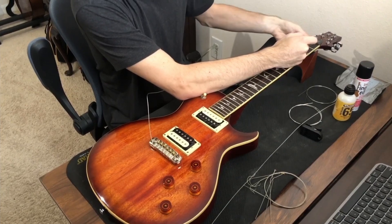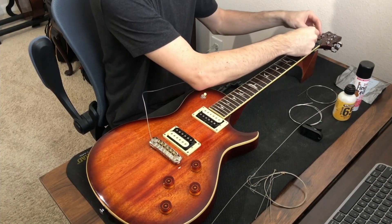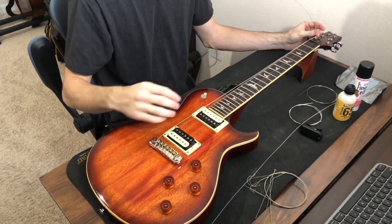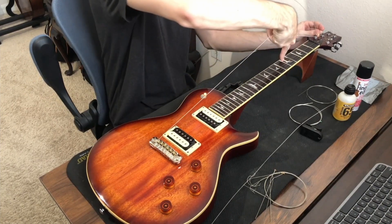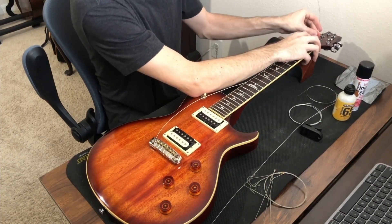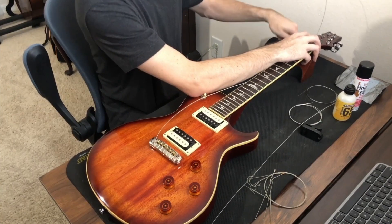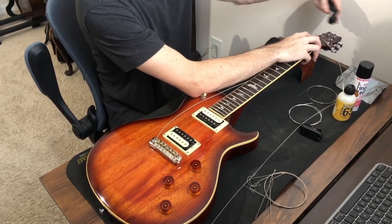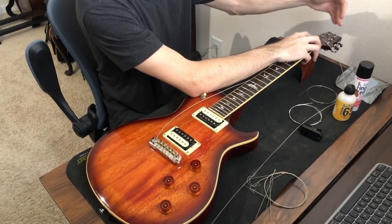I line up the hole on my tuning peg with the slot on the nut for the proper string. Once the hole is close to lined up with the low E slot, I feed the string through. Then I give the string a little bit of slack so it's not too tight around the tuning peg. For the low E, I pull the string up at the fifth fret, pinch it at the nut, bend the string up at the tuning peg, and then turn counterclockwise to tighten.